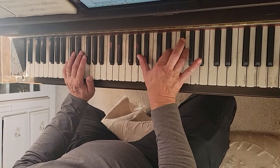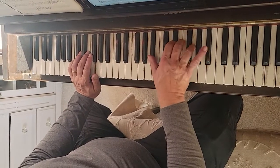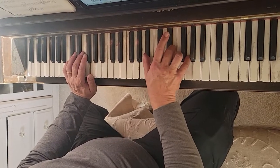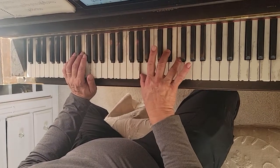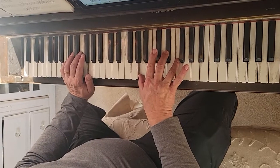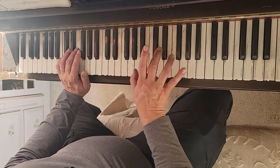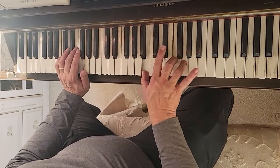And the right hand: the C7 chord is Bb, E, and G. And the F7 chord is A, Eb, and F. And then you move up to B, F, and G for the G7 chord.